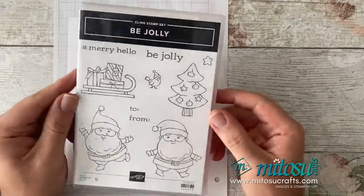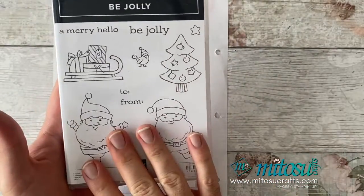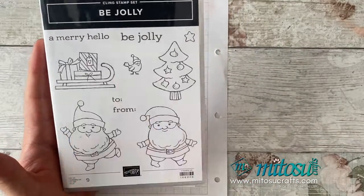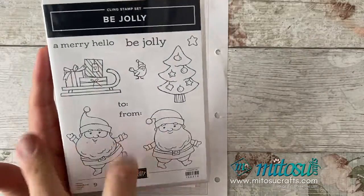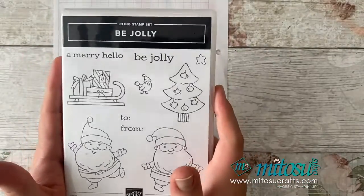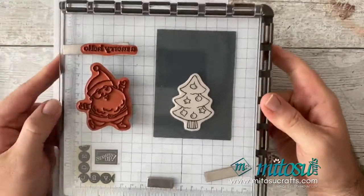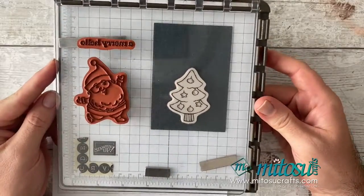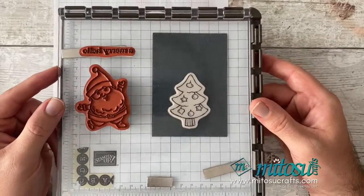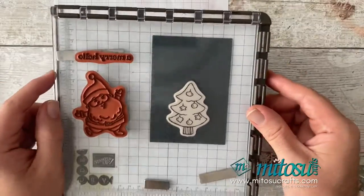I'm going to be using this lovely Be Jolly stamp set. I think it's perfect for this type of card because it has lovely line art suitable for colouring. I'm only going to be using the Santas, the tree, the bird and the sentiment. This type of card is very important that you have a stamping platform, so we're going to be using the Stamparatus. Very important so you can get lining up all sorted and perfect.